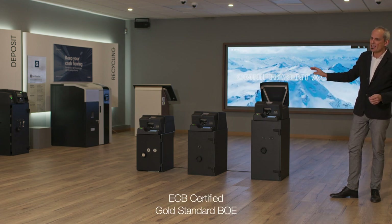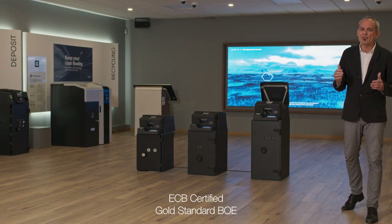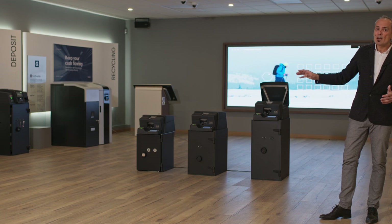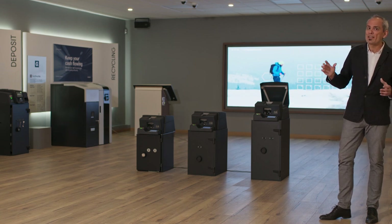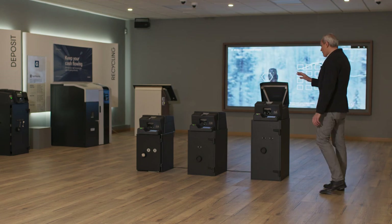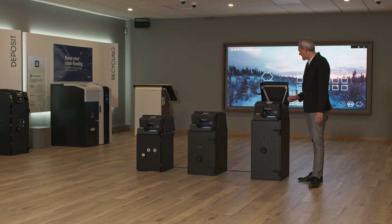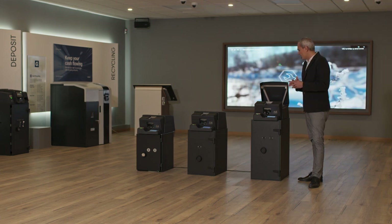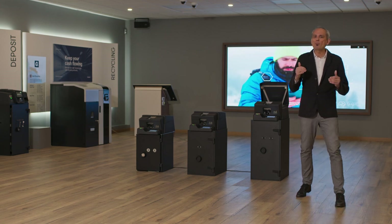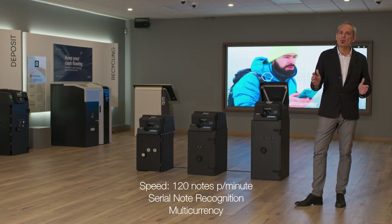It is European Central Bank certified, and it also holds the gold standard certification for the Bank of England. The gold standard is one of the most restricted certifications available in the world today. All products share the same black box detector system. With the DF4 product range, you will be able to deposit notes at a speed of 120 notes per minute.